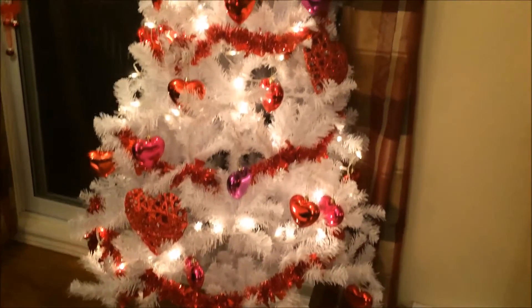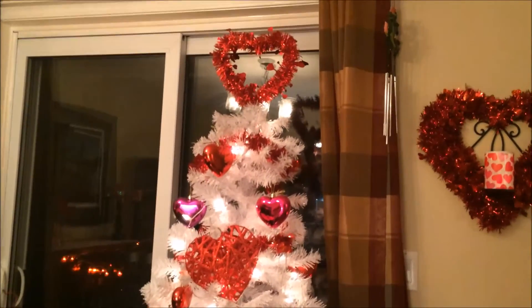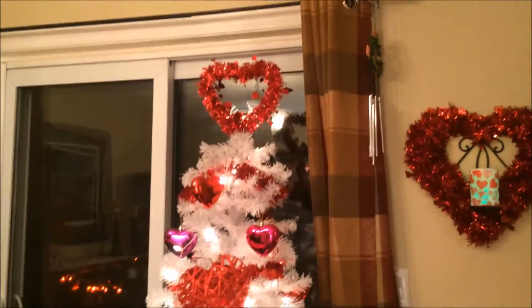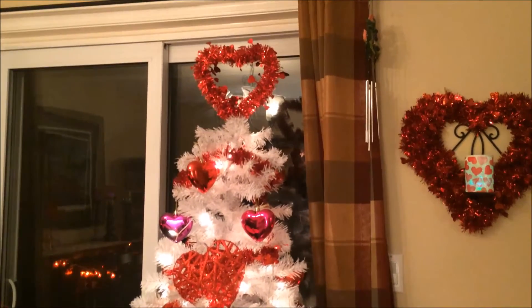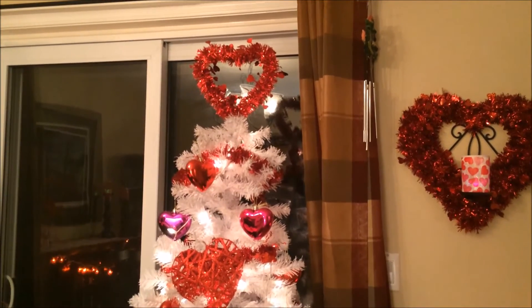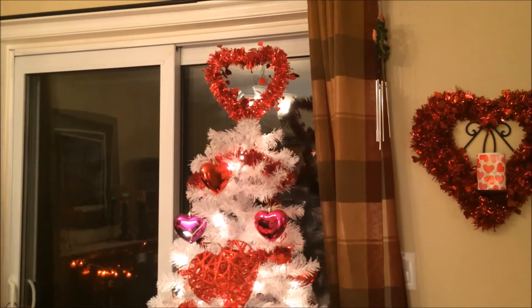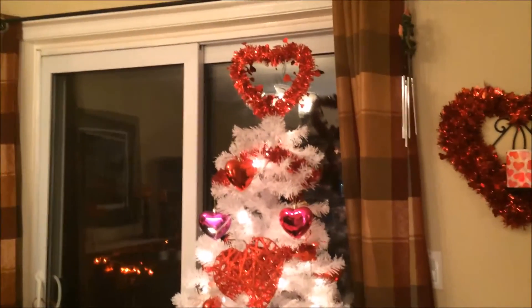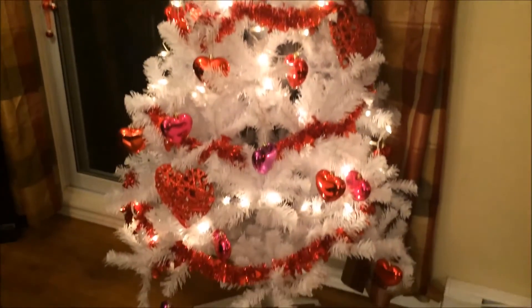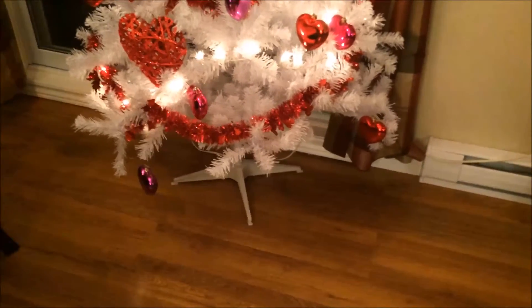I just have some red garland from a Valentine's Day a few years ago. For the tree topper I actually use one of these heart-shaped balloon weights — it has a heavy base that I just wrapped the white top of the tree around, and it worked out perfectly. I'd really like to get some sort of tree skirt — I'm thinking just some red fabric — but I'll probably get that next year.